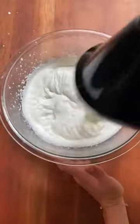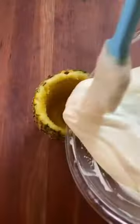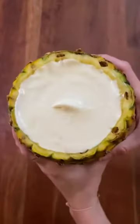Whip heavy cream until it forms stiff peaks, then gently fold in that pineapple blended mixture. Every time I do this I think of Schitt's Creek — this is actually how you fold. Now pour this no-churn ice cream back into the pineapple, cover, and freeze for at least six hours.